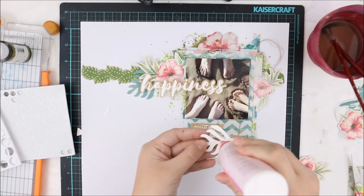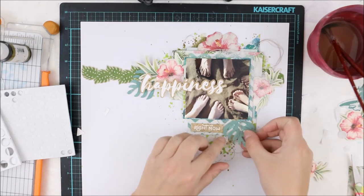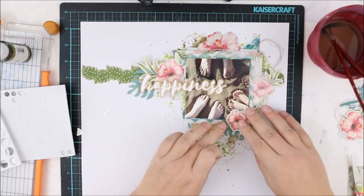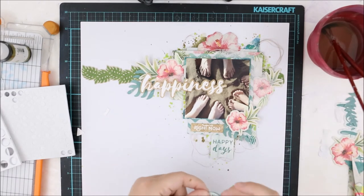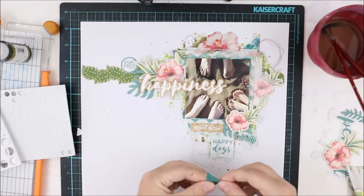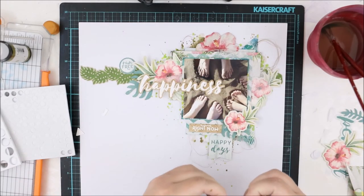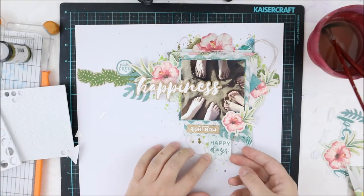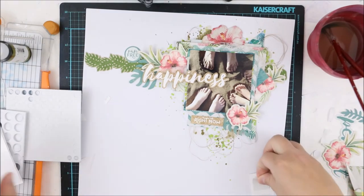I will do my journaling behind the layout because I don't like my handwriting and it's much prettier behind the layout. It's not easy to go through albums and read the journaling, but I must say I really rarely do that — for now it will do. If I had a typewriter I probably would use it, but I don't, so this is how I'm doing it today.